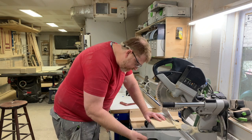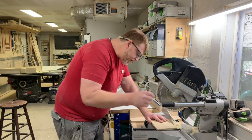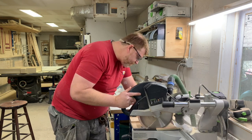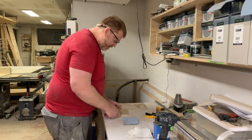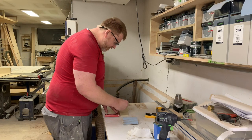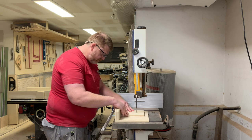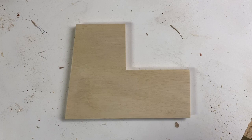I'm setting my saw to eight degrees and going ahead to cut the piece. Now I'm marking my jig and I'm going to cut some material out of it. Here's the finished jig.